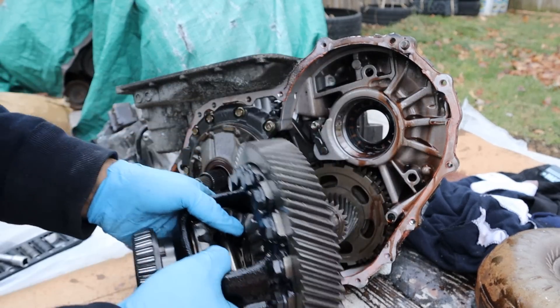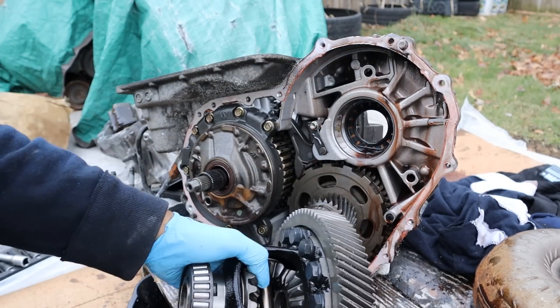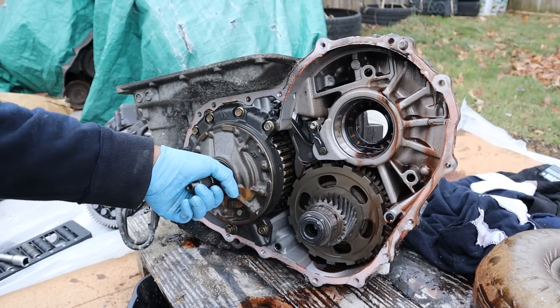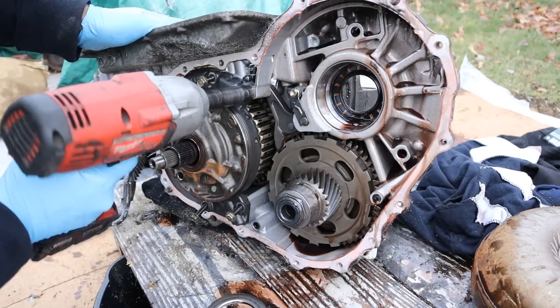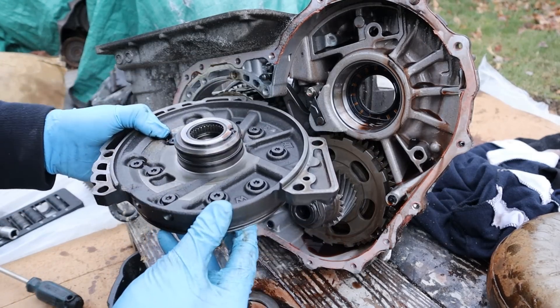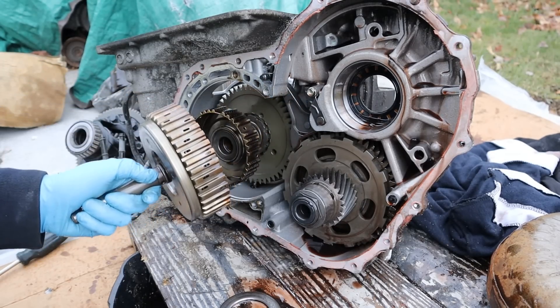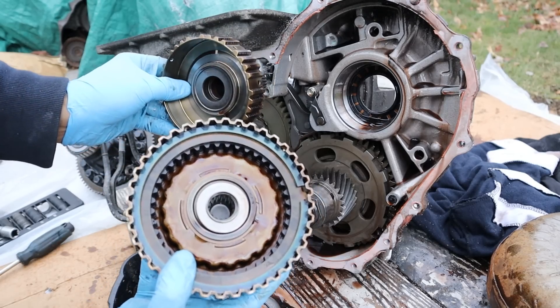With the front half of the transmission removed, I take off the differential — it's a simple open differential, no LSD, it's a Camry after all. Inside we have the counter shaft and the input main shaft. It looks like we have an oil pump here, so I'm going to take off these 12mm bolts and pull off the oil pump. Next up we're going to take off the input shaft piece — and you can already see what went wrong: we've got a set of burned clutches right here.